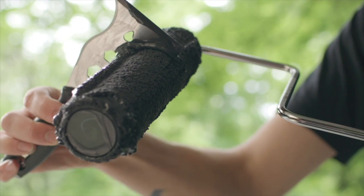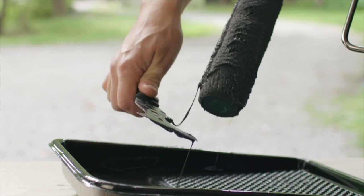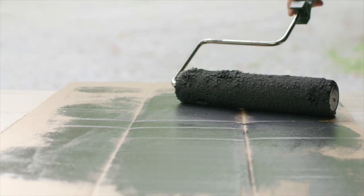The best way to clean a roller cover is to start by scraping any excess paint off the roller back into your paint tray with a putty knife. Then roll whatever paint might be left onto a piece of scrap paper.